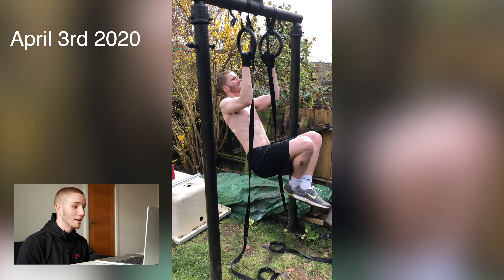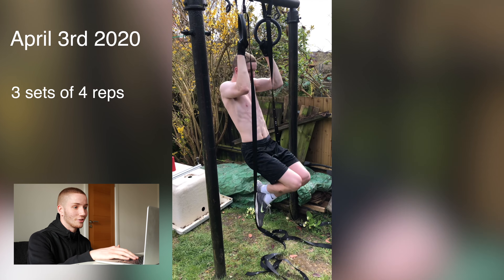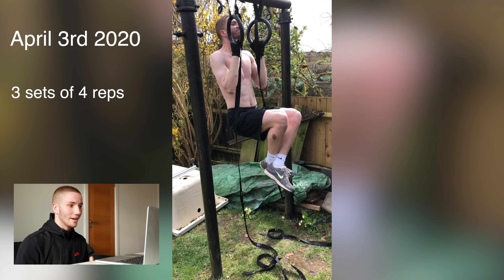April 3rd, 2020. This is the first time I did pull-ups on the rings. My form needed work — the arms weren't straight — but it was my first time, so give me the benefit of the doubt. Yeah, it needed work.